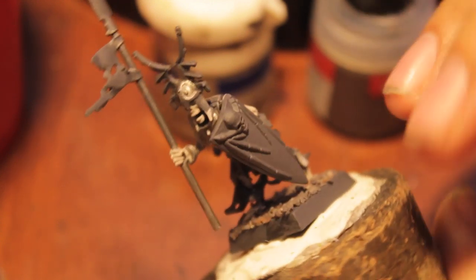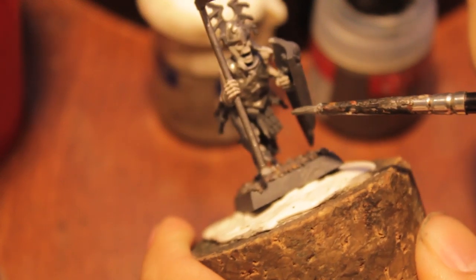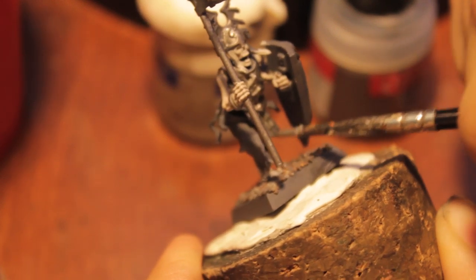I'm debating whether or not to paint the shield. I'm also going to hit these scales at the bottom — there's a little scale mail skirt.